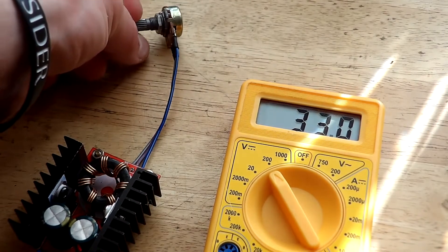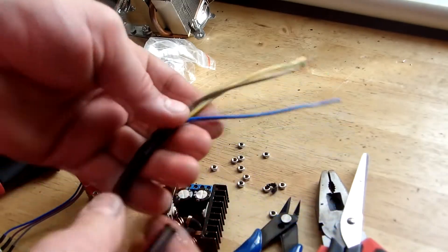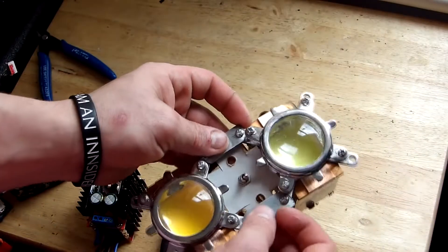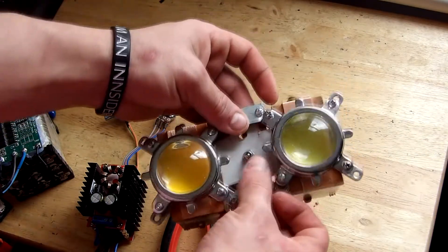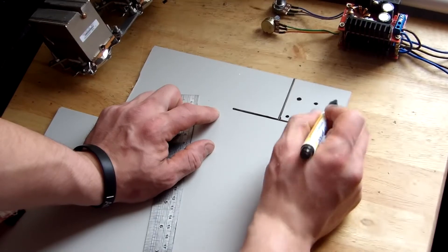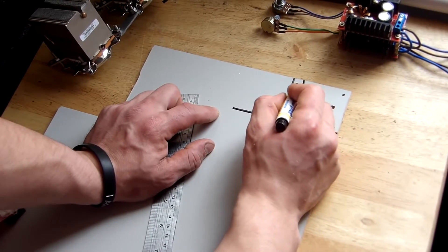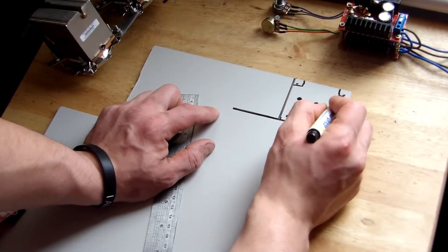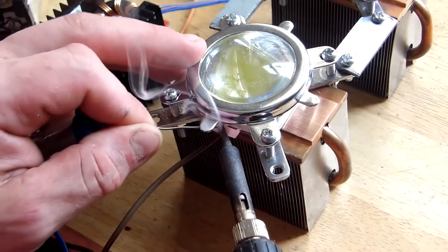After testing, we can start wiring everything up. For the wiring I am using this old AC cord saved from an old appliance. Before doing so, we need to make a small panel that will sit between the LEDs, holding our switch and the two variable resistors. We can make it from an old sheet of metal, but in my case I'll use an old piece of wood. Let's measure, cut, and drill the three holes, then start the wiring.